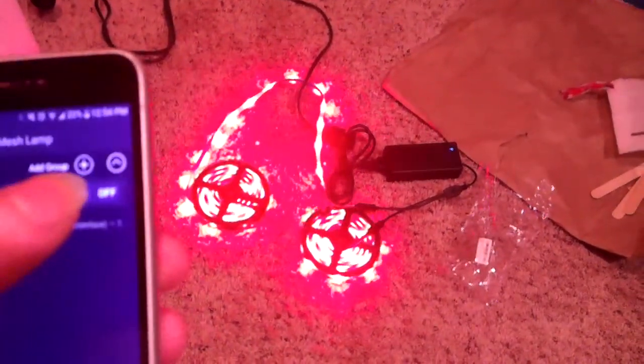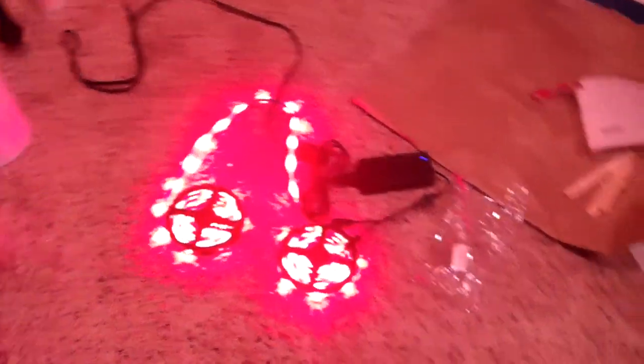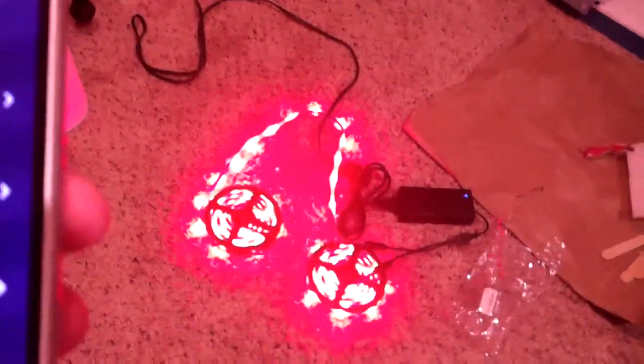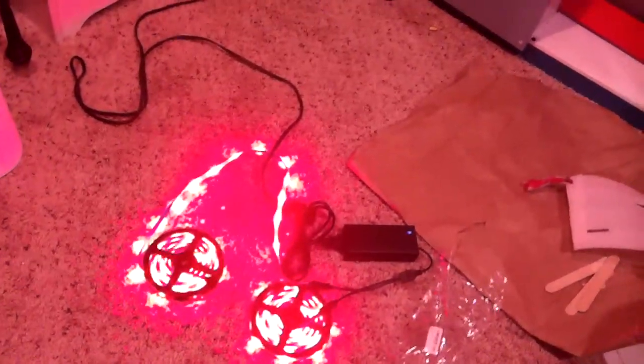I guess I should show you guys the app — not that you can read it much — but there's the individual device that turns the lights off, here's the all-devices toggle that turns it off and on. I don't really have any groups yet. You can change homes, language, and there's an about us section — nothing too crazy.